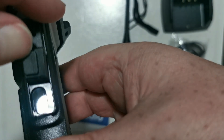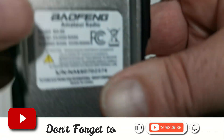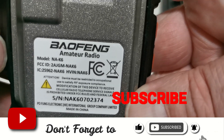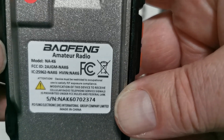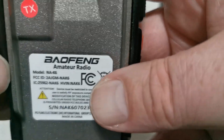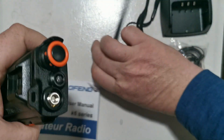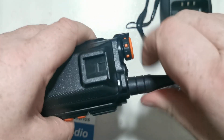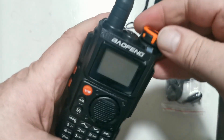It looks like nothing under there. Okay, I may be wrong. Let's close that up. It says it is a NAK6. Manufactured by Baofeng as usual. Okay let's get this plug back in — it's plugged in. Let's get this plug back in and then turn around. Okay, it's nice and snug. Let's power it on.